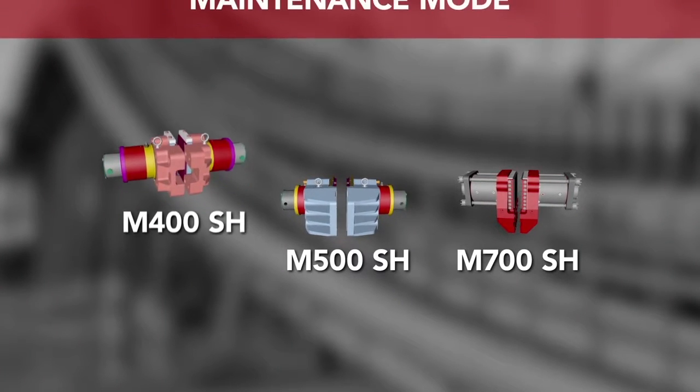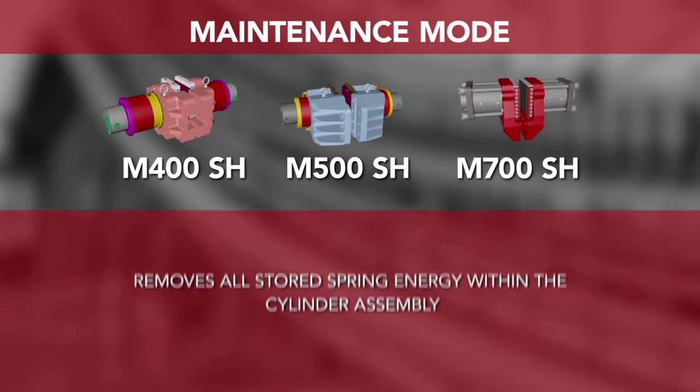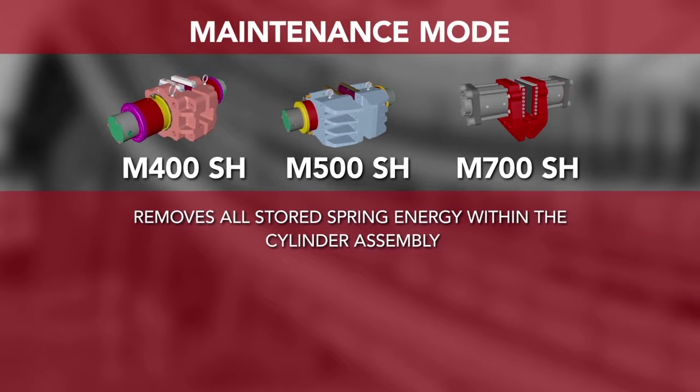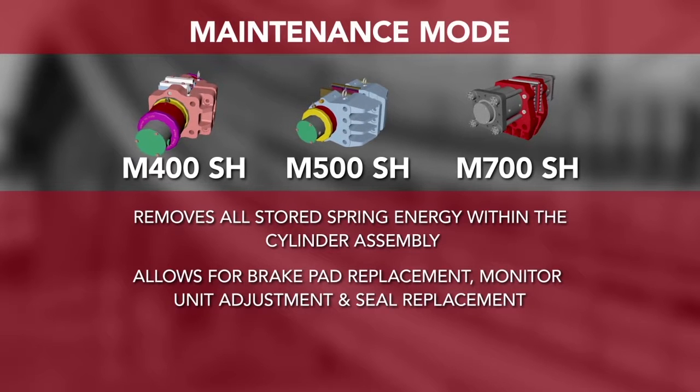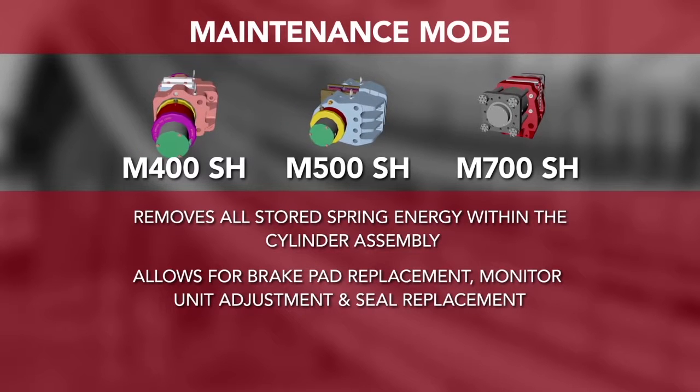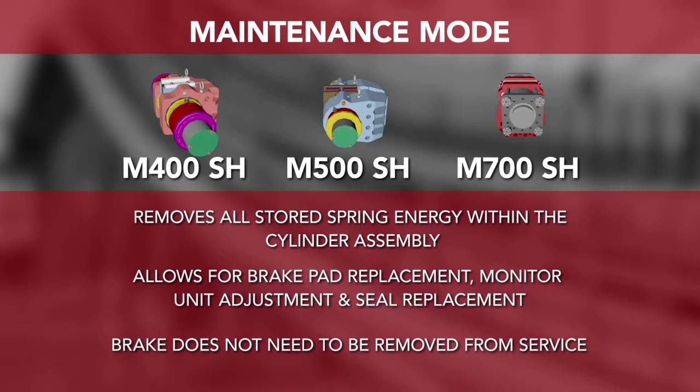The caliper features maintenance mode, which removes all stored spring energy within the cylinder assembly. This allows for brake pad replacement, monitor unit adjustment, and seal replacement without the need to remove the brake from surface.